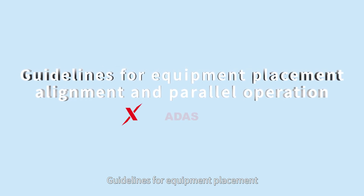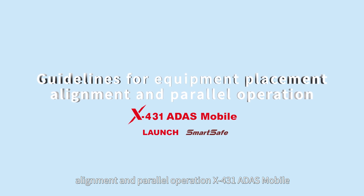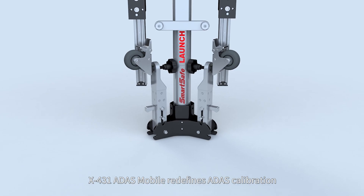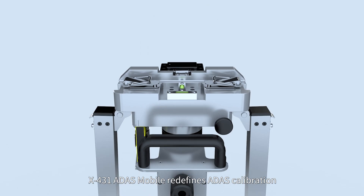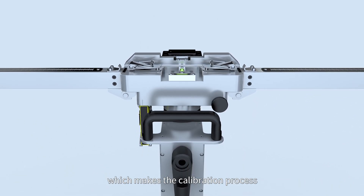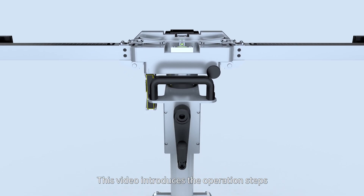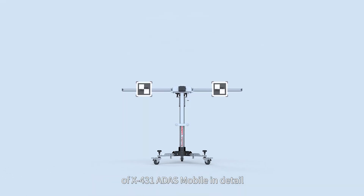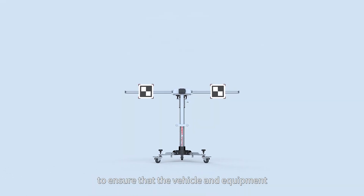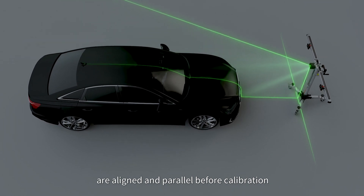Guidelines for Equipment Placement, Alignment, and Parallel Operation. The X431-8S Mobile redefines 8S calibration, making the calibration process more intelligent and convenient. This video introduces the operation steps of X431-8S Mobile in detail to ensure that the vehicle and equipment are aligned and parallel before calibration.